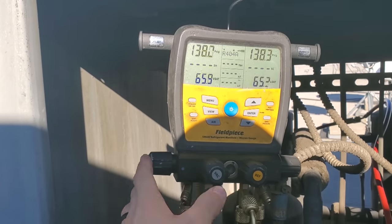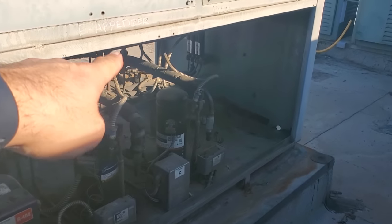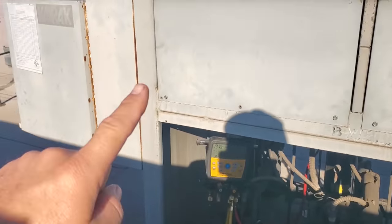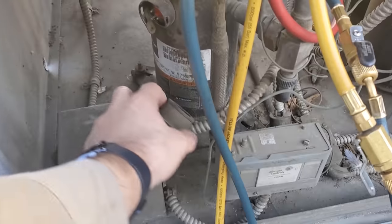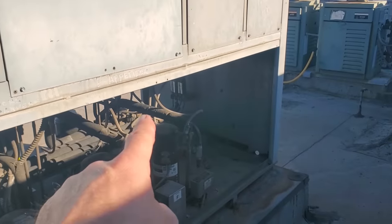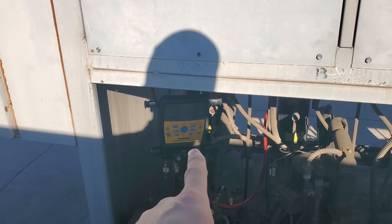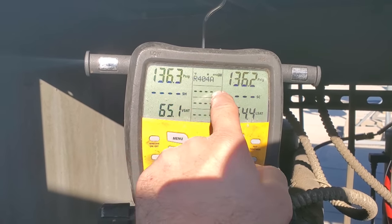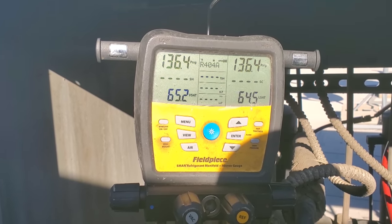I open the high side and low side and the pressures are going to equalize. We also have a solenoid valve that probably lost power when I shut off the compressor breaker. So this time I just pulled the Molex plug out of the compressor and turned the breaker back on — thinking it would open that solenoid — but we still had a decent pressure differential. So I went ahead and equalized it on my gauges. Now compressor is not running, system is equalized. We're going to go down and leak check the evaporator.